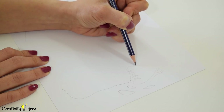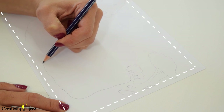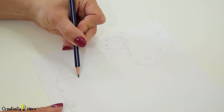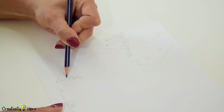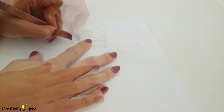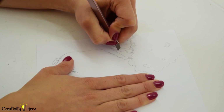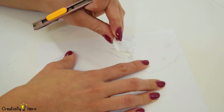Draw the first layer of your design onto the cardstock and add a border on each layer around 1 cm. This will help you glue the layers much easier. Then cut it out using an exacto knife. An exacto knife is an original cutting tool designed to deliver the sharpest, most accurate cut on your projects.